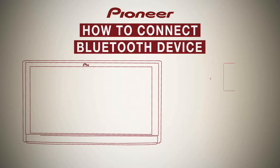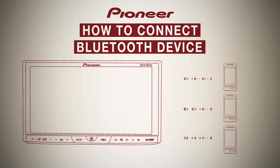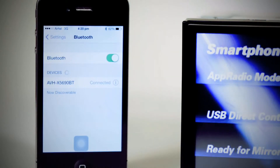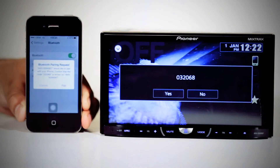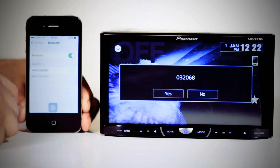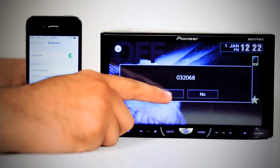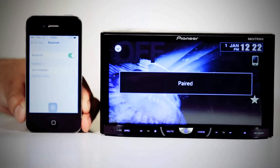Let's check how the Bluetooth connectivity works. Turn the Bluetooth on from your mobile phone or other device. The head unit's model number will appear in the nearby devices list. Press to connect, then press yes to the Bluetooth pairing request.